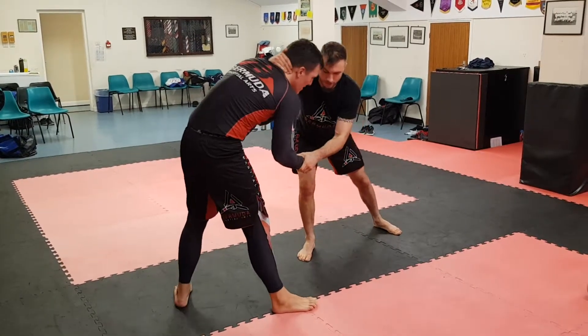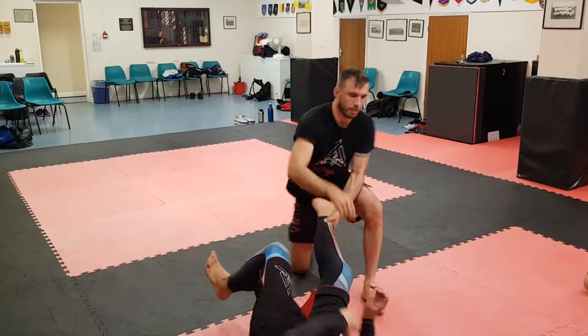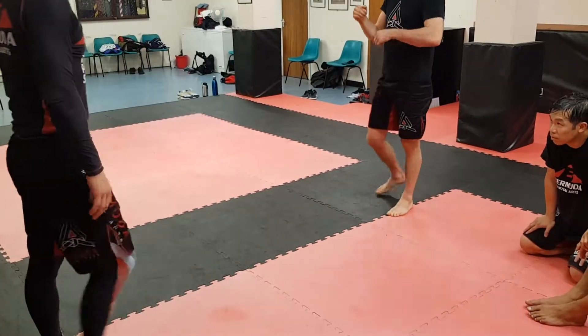If he doesn't move, he's gonna get snapped down. It's all about moving the head over the ankle and then picking it — drop to your knees and pick it.